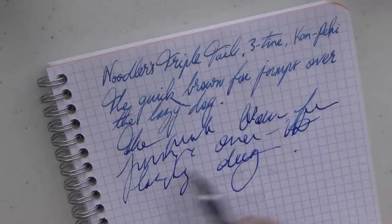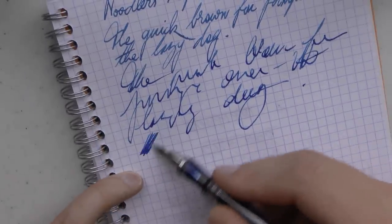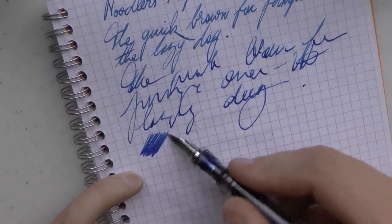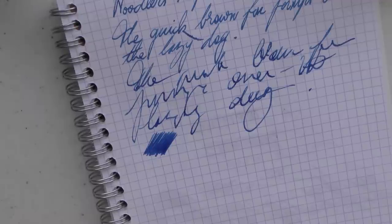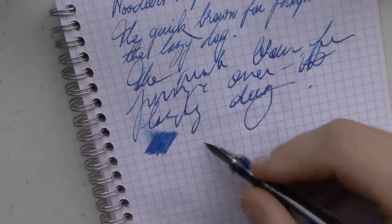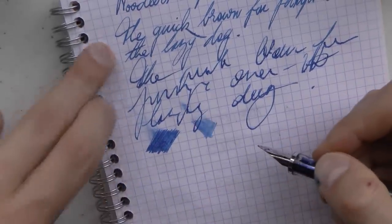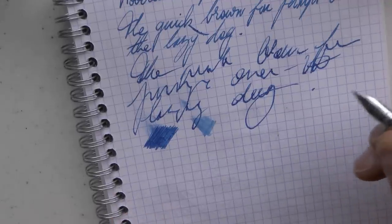Even writing fast — nobody would write that fast — the ink flow keeps up very well. Again, it's a wet writer, and when I say wet, I don't want you to underestimate what I'm saying. The ink is still wet after those few seconds. Very, very wet. But what you're really interested in is the flex.